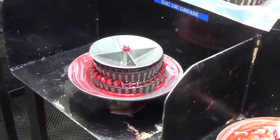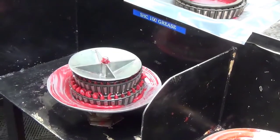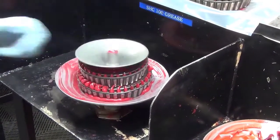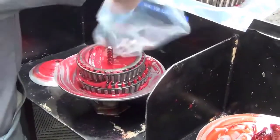Lubrication by pressure methods is highly recommended since it is easier, faster, reduces the possibility of contamination, and when employed correctly, assures an even amount of grease within the critical areas.